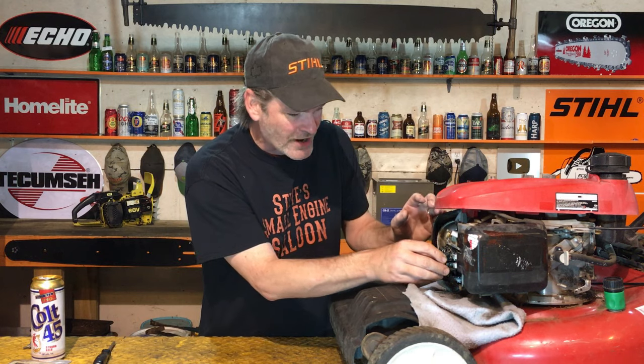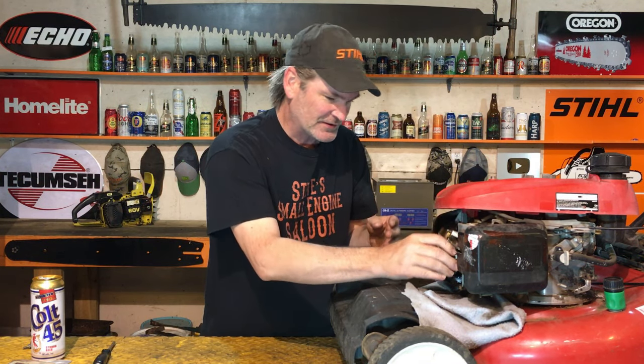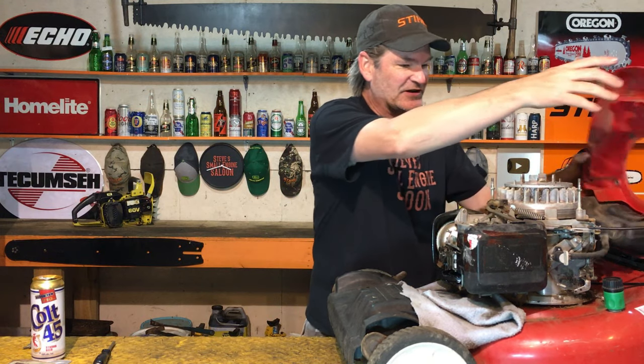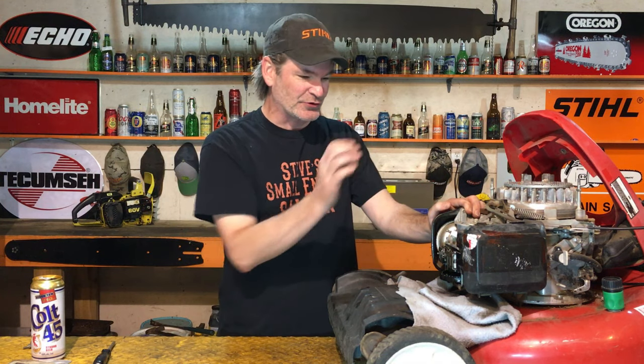Let's put that rocker arm back on now — so easy to do. Unbelievable that no tools are required. Done. Now let's turn that around — spark plug's still in. Let's just check this and see what happens. Look at what it's doing — it's got compression now. I'm absolutely tickled. That didn't cost us any money at all. That intake valve is absolutely free and we've got compression in that engine now.